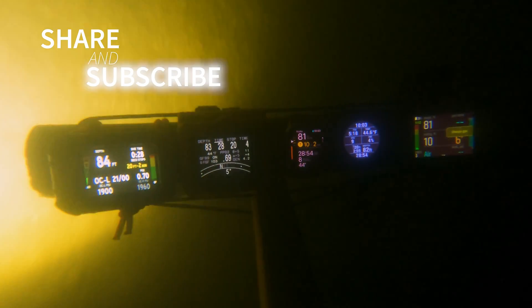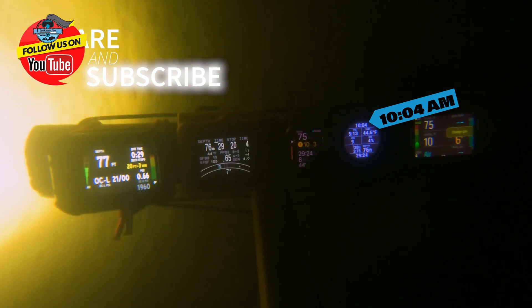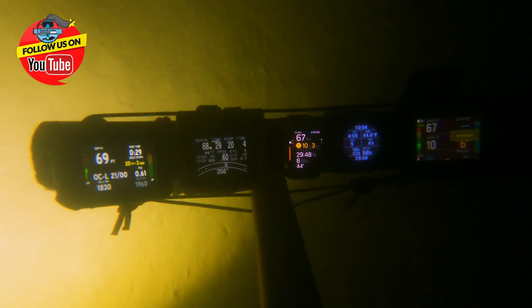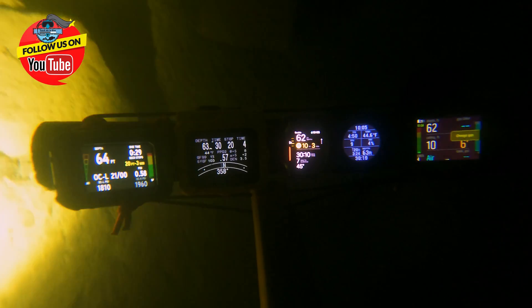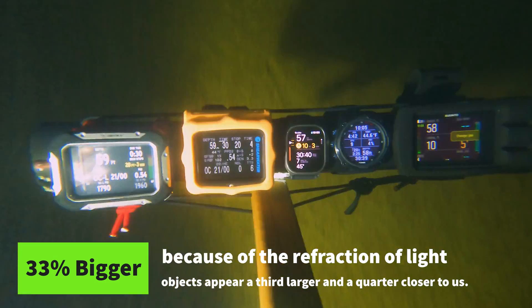I like the Garmin here — not only does it give you dive time, but it also gives you actual time of day, so you're able to see where you're at in the day. It's got OTU units up there, and my CNS is at 4% as well. It's just really handy to have a tremendous amount of information. You can certainly simplify it down and take it to big numbers — things do look bigger underwater, which every diver loves.